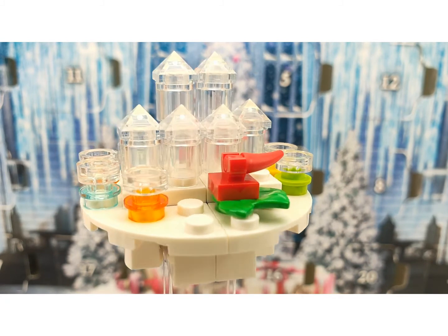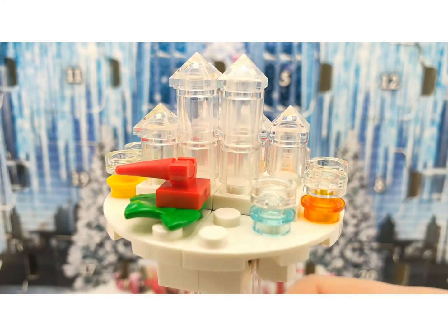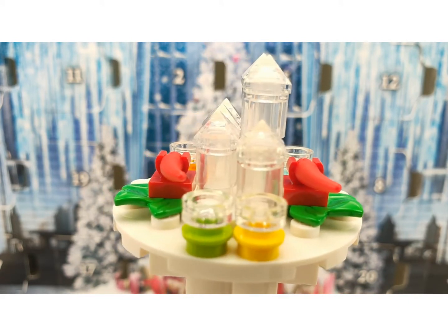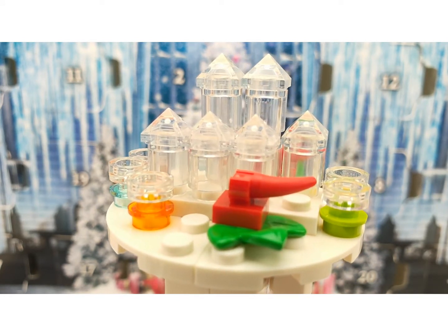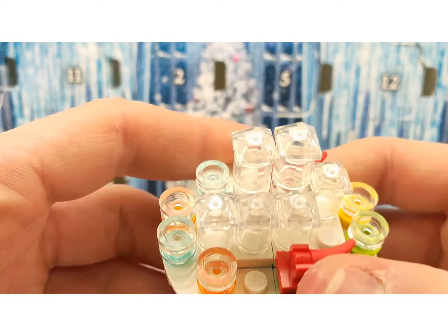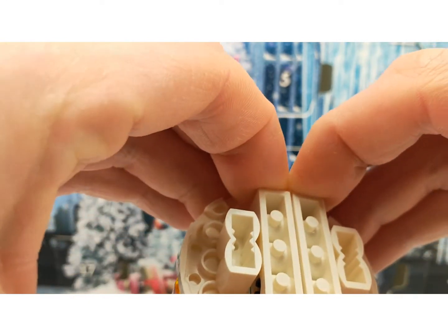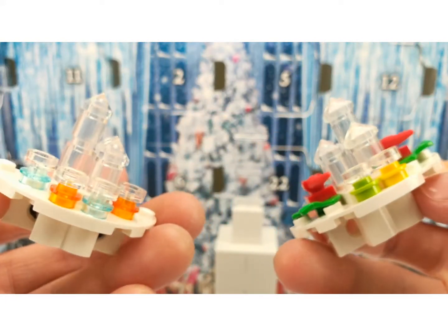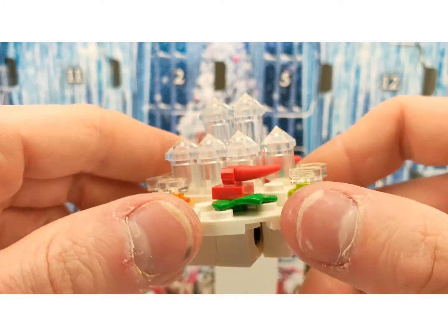Similarly, these two pieces make a giant round table with some desserts, glasses with champagne, and what I believe are shrimps or lobsters. These two builds are connected by Technic pins, so they can be joined together to form this giant build.